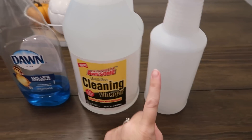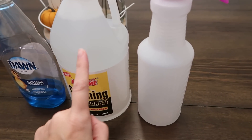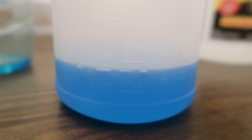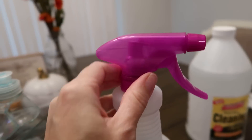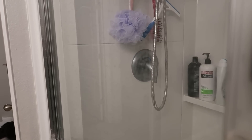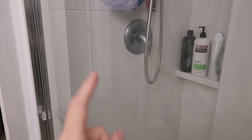Next we're trying the cleaning vinegar, mixed with equal parts Dawn in the squirt bottle. The bottle has measurements on it — I had four ounces of Dawn and added four ounces of cleaning vinegar, for eight ounces total. Swirl it around — don't shake it or it'll fill with bubbles. I've neglected my shower doors for this test — there's hard water all the way down both doors.